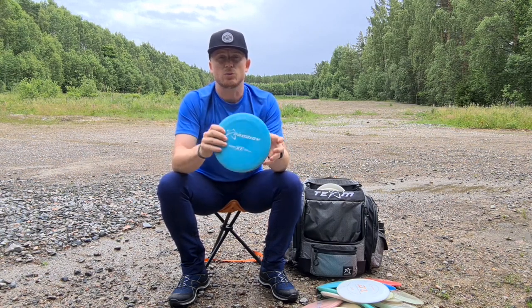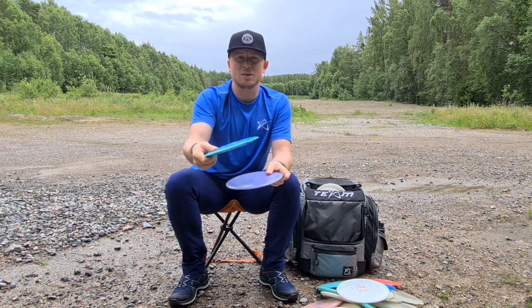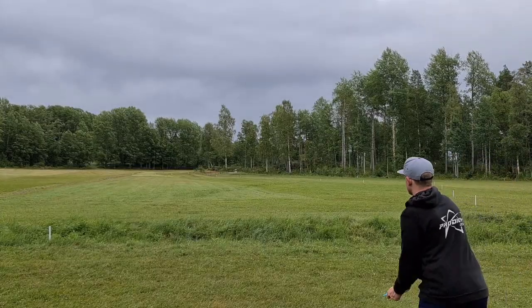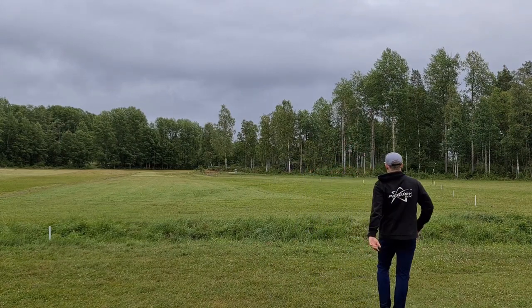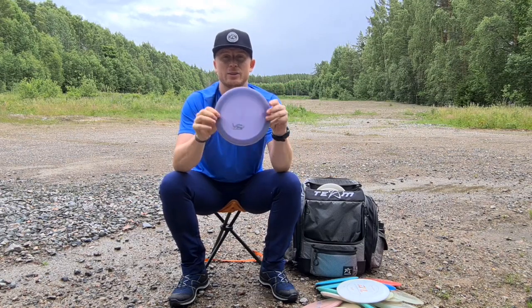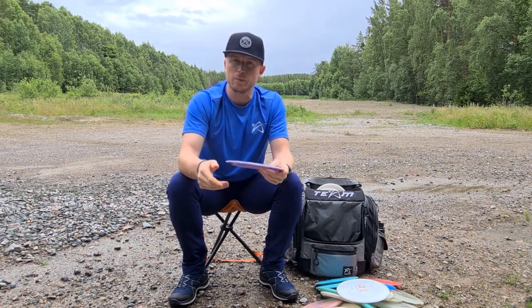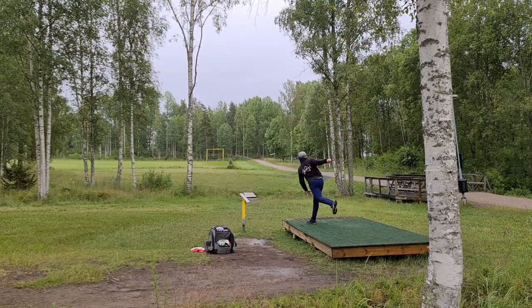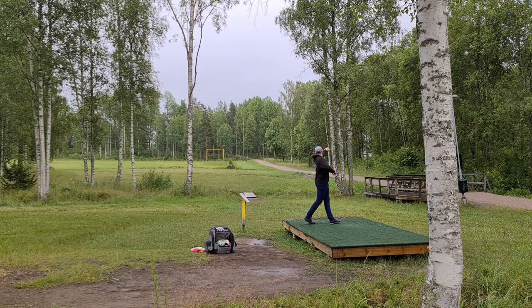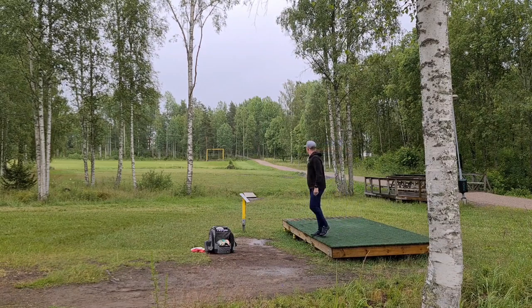Then I have two X1s in my bag. Starting with the 750 X1 — it's not beat in but not brand new, so I can put it straight on a little anhyzer and it just keeps going straight then dumps to the left. Then I have the 400 X1 — this is so overstable, almost brand new. I can use it for hyzers or super get-out-of-trouble shots, and it's a great disc to have in ripping headwinds.